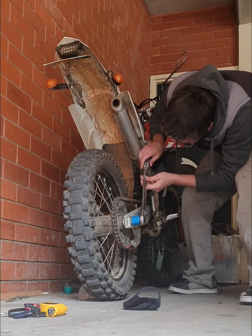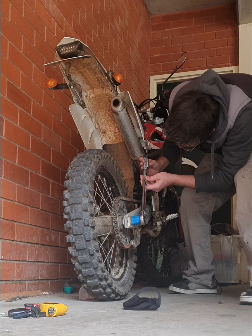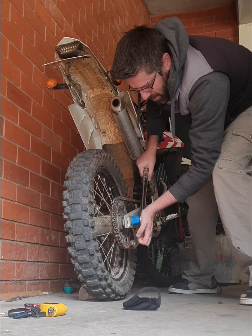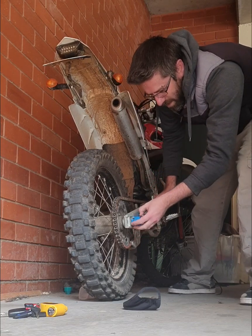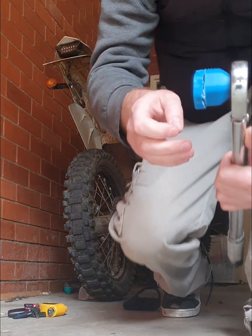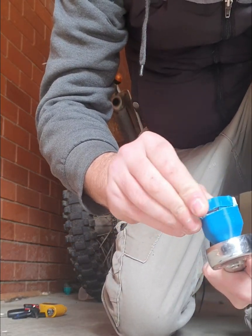Next, 56 newton meters. All right, 56 — there we go. All right, so 42 and it did shear — like that.